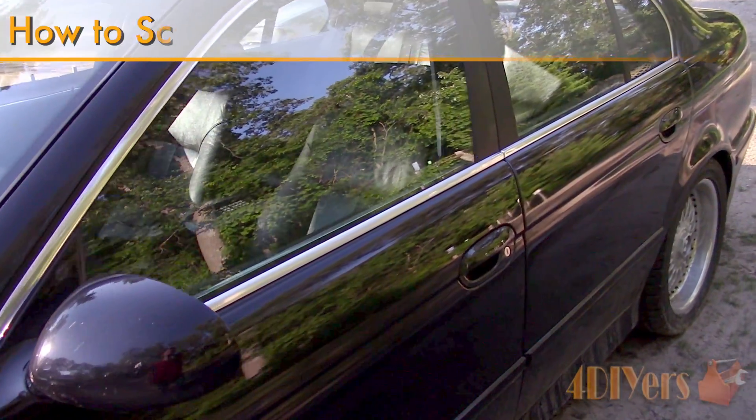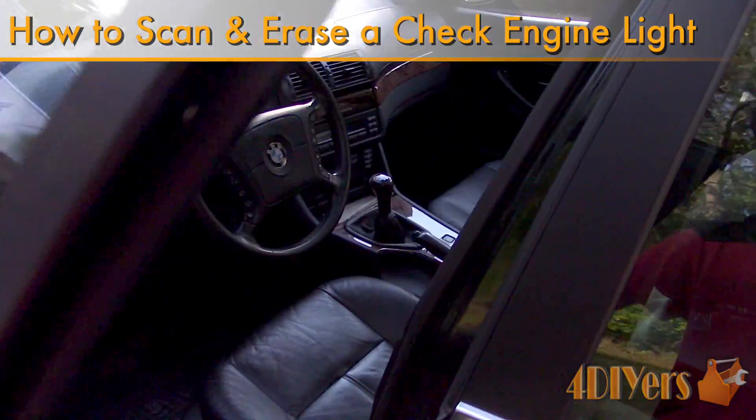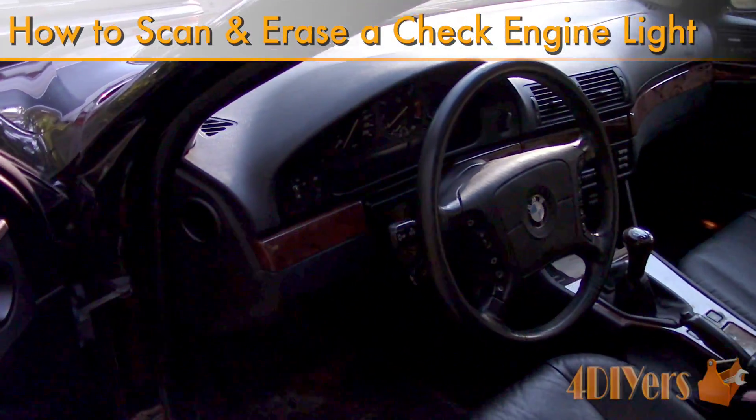Hello viewers, 4DIYers here with another tutorial video for everyone. In this particular video I'll be doing a demonstration on how to scan and erase your check engine light.